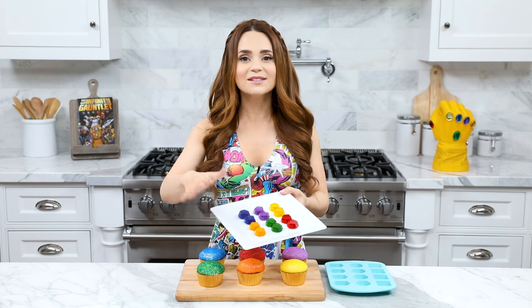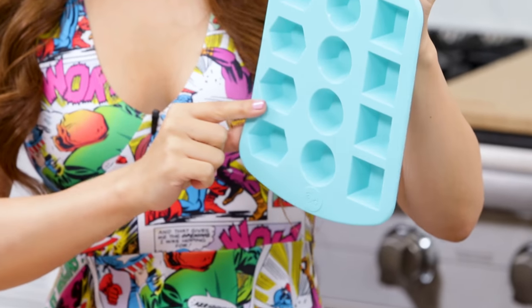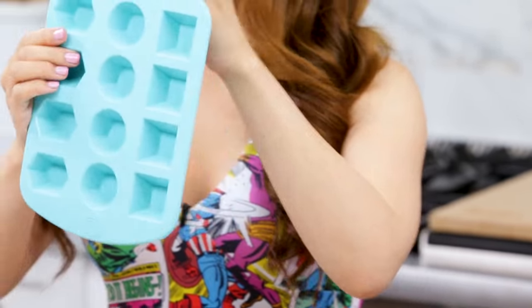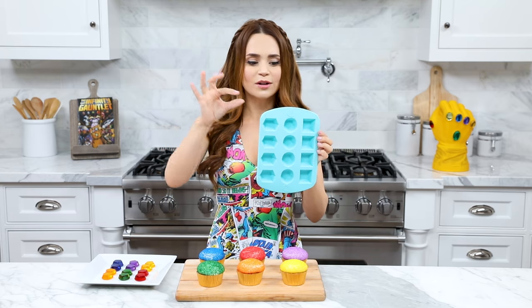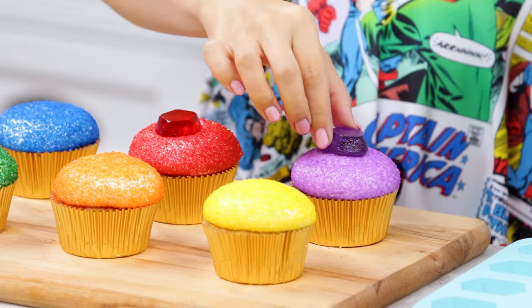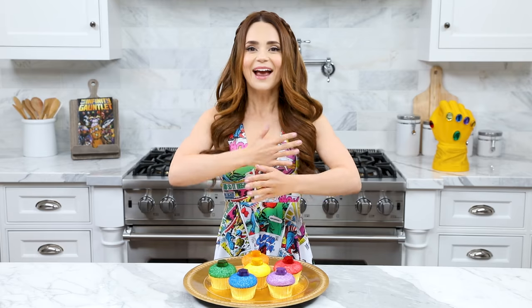Now it's time for the final decoration step, which is to add our hard candy Infinity Stones. To make these I use the recipe from the Nerdy Nummies cookbook — I'll put the recipe down below in the description. I use the gem mold from my baking line, the shape in the middle, and I only fill them halfway so the gems rest a little lower. Decoration is super easy — just match the gems to the corresponding color cupcake. And ta-da!